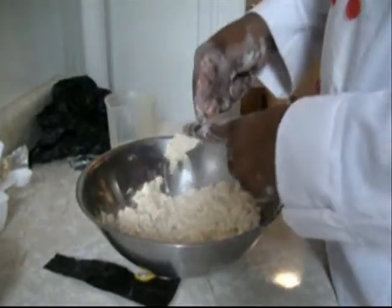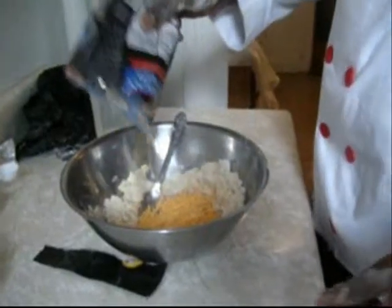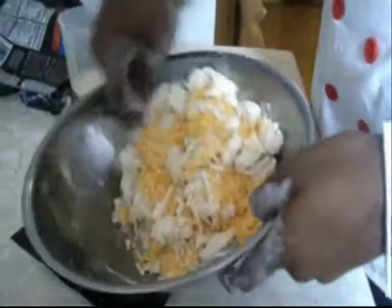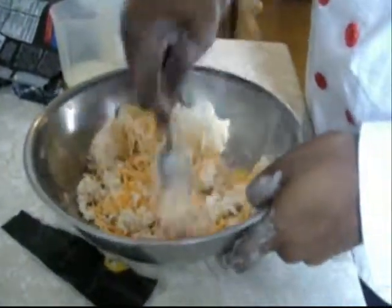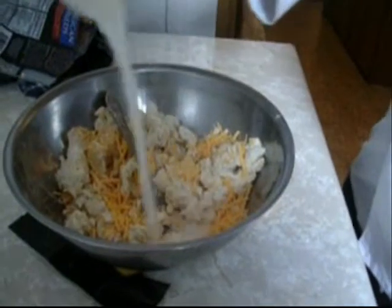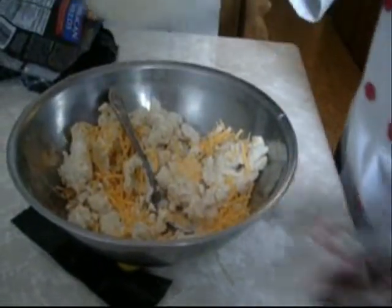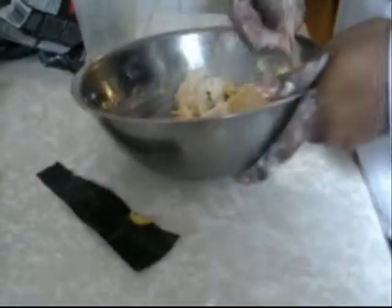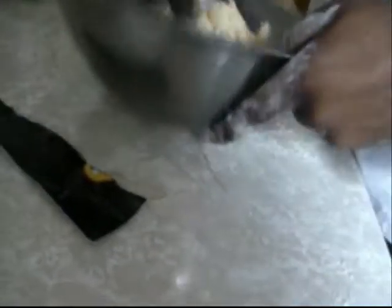Now it's time for the cheese — put that in there and mix it in with the dough. Then you pour in the rest of your milk and stir it up. Once we get all the milk incorporated, it should all come together like this.